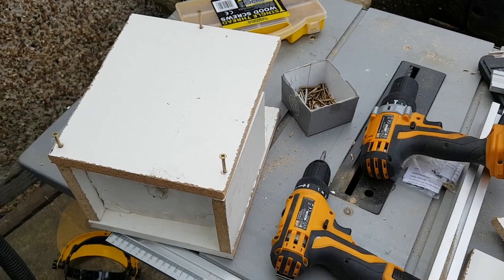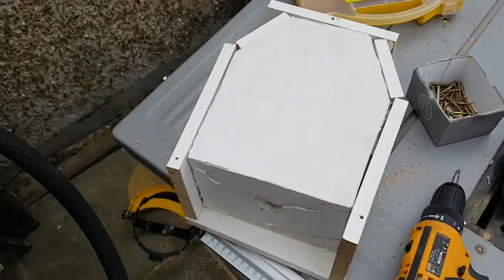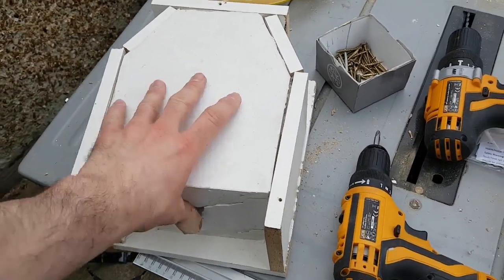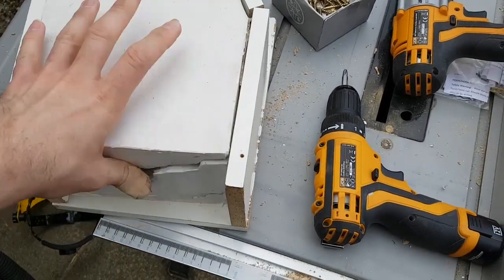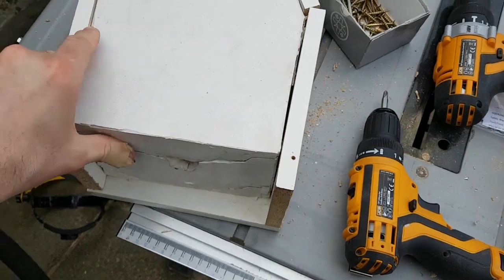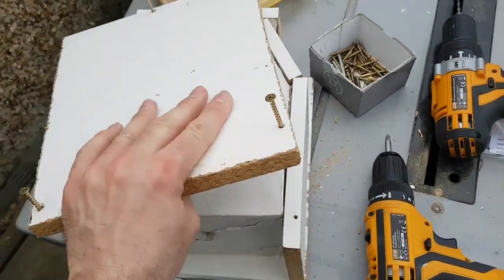The final stage is I've built a wooden caddy around the sculpture to hold it all in place and hold the two halves of the mould together, so I can just screw it together, pour my casting resin in, and then I'll have my cast.